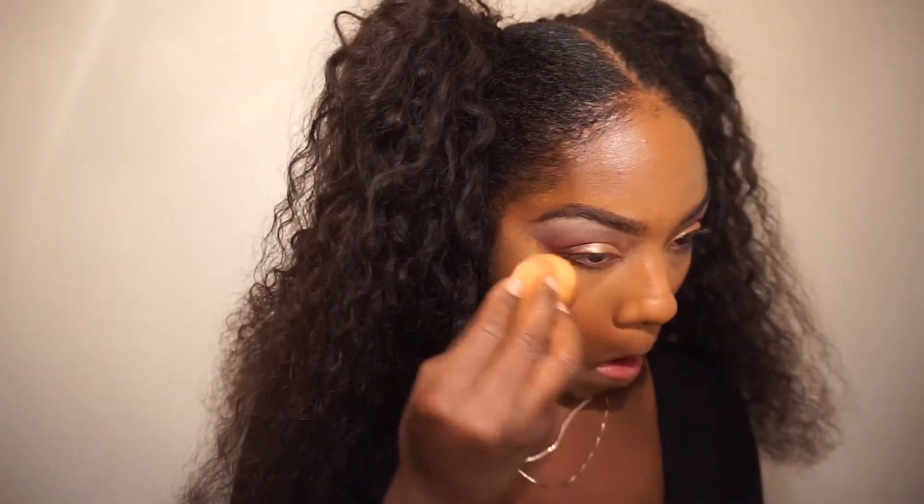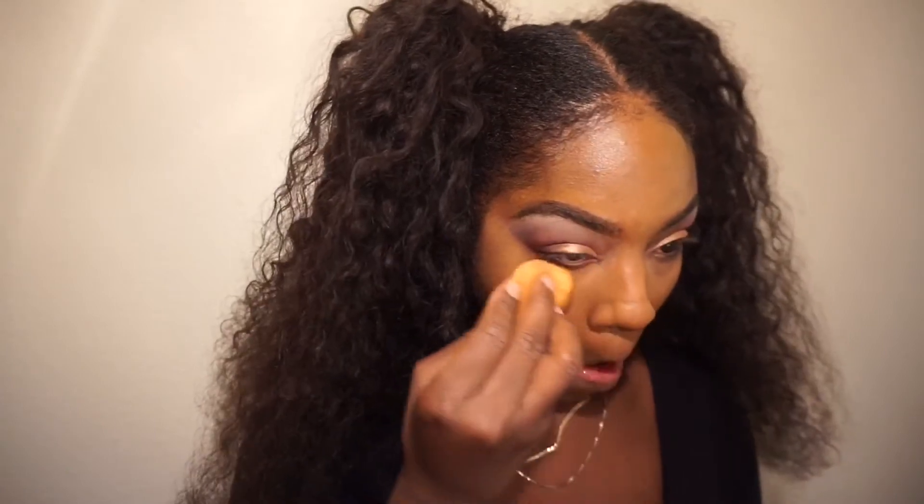Now I'm going in with the Laura Mercier setting powder — not the translucent one, the brown colored one. I don't like to bake under my eyes, so I'm pressing it into my skin and blending it out. What I do like to set are my smile lines because I always crease in that area, so you'll see me setting those in a little bit.